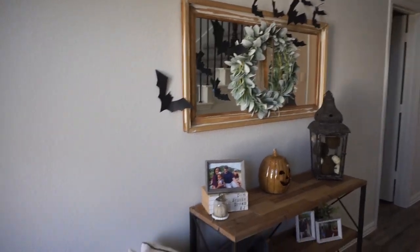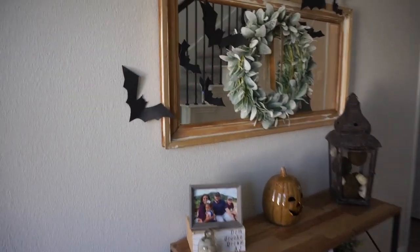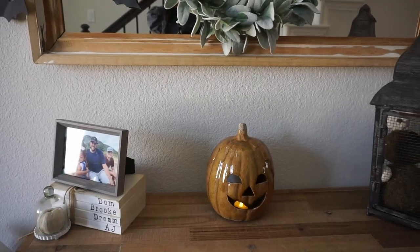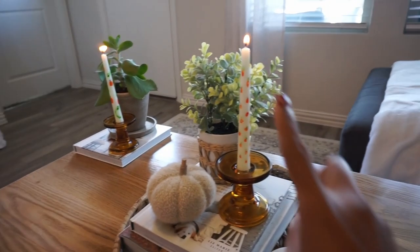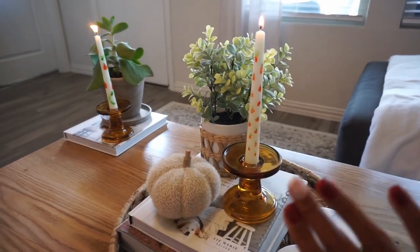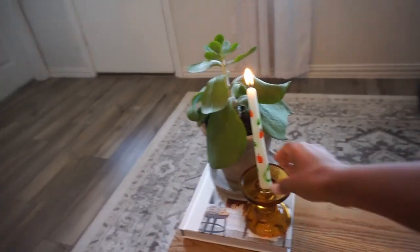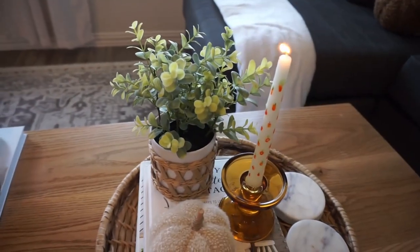Okay guys, let's check out what we did. We have our fall table - still very much like it was - I just added the bats going up the mirror and moved the jack-o-lantern. This one I painted pumpkins on with just acrylic paint, and then this one I painted larger pumpkins and vines on it. I think it's really good.